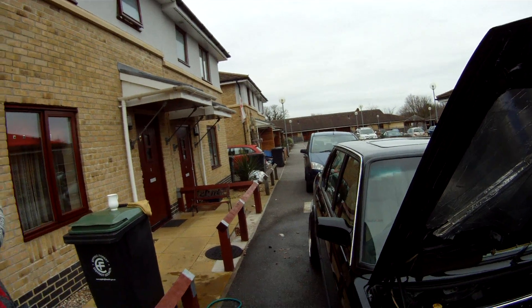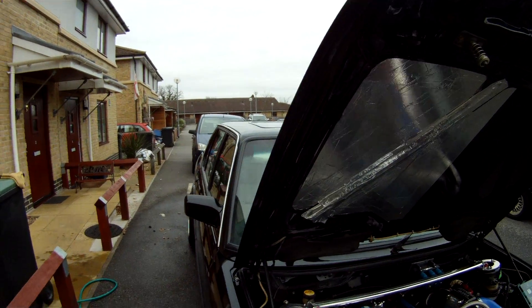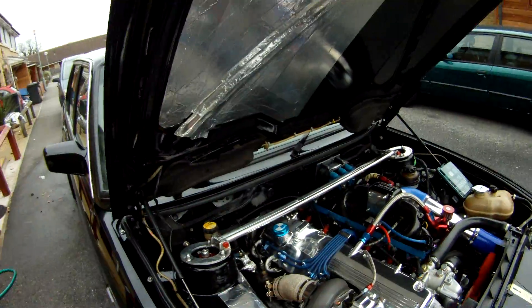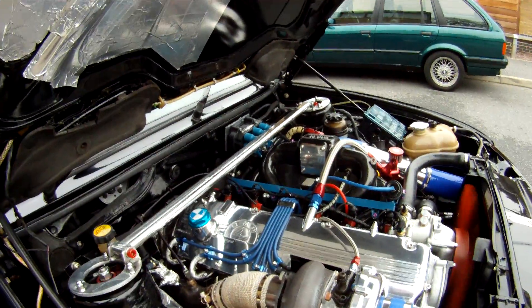Mr. Dave Asprey, this video is for you. I made this video to show you the improvements and the maintenance on the engine bay. Let's start with the turbo.